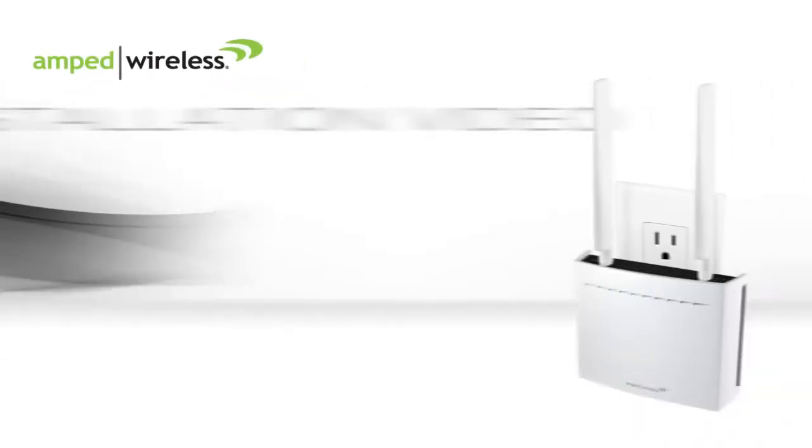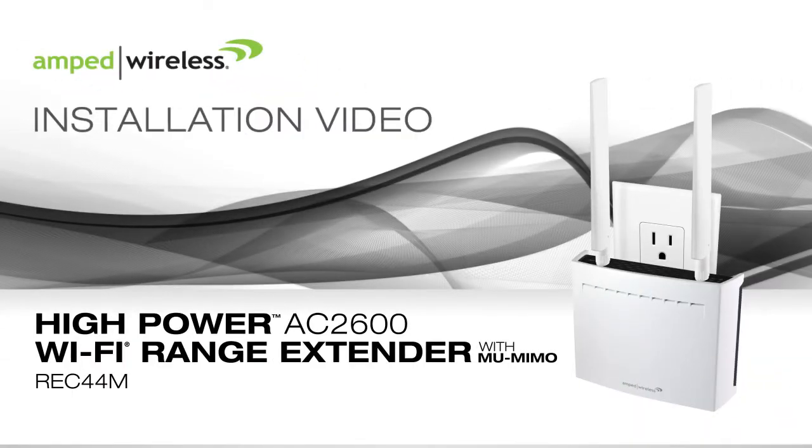Welcome to the Amped Wireless installation video for the HiPower AC2600 Plug-in Wi-Fi Range Extender with MU-MIMO, the REC44M.